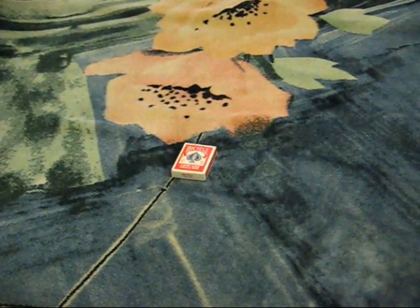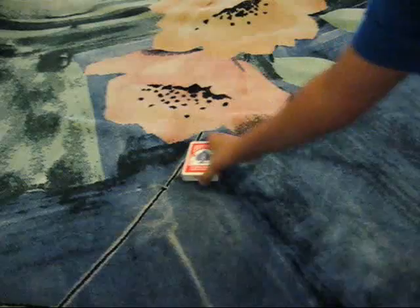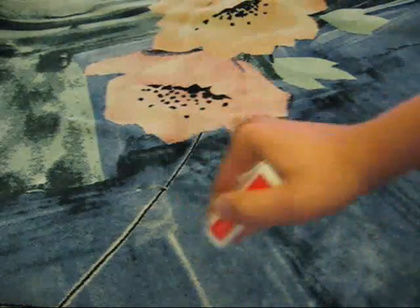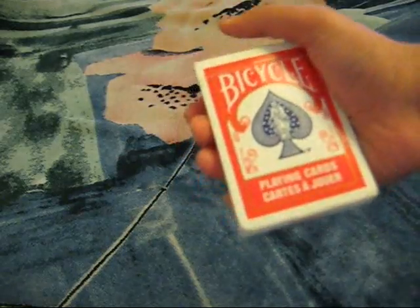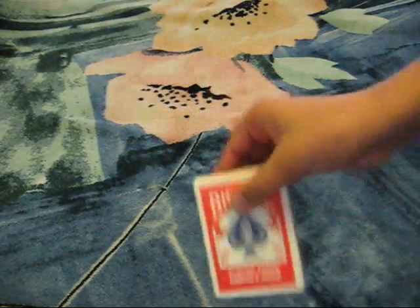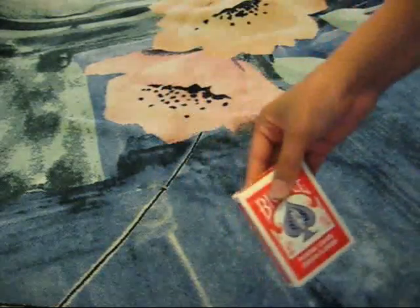Hey world, I'm flashcube007 and today this video is going to be a little different from Rubik's cube — it's not actually Rubik's cube. I did move on to cards, but don't worry, I'm going to come back to Rubik's cube. It's just that I got some requests on card tricks and some other stuff.